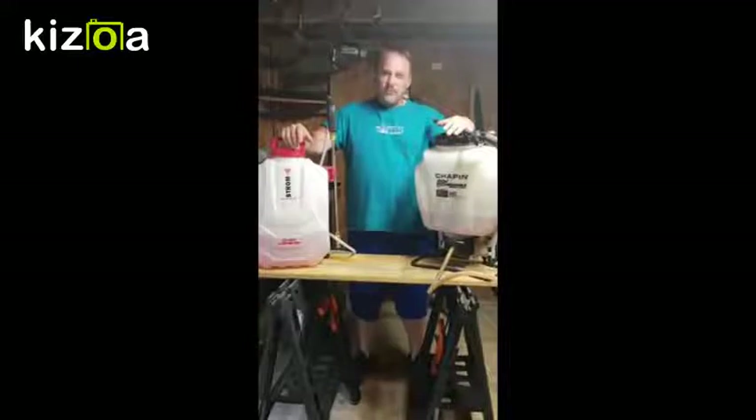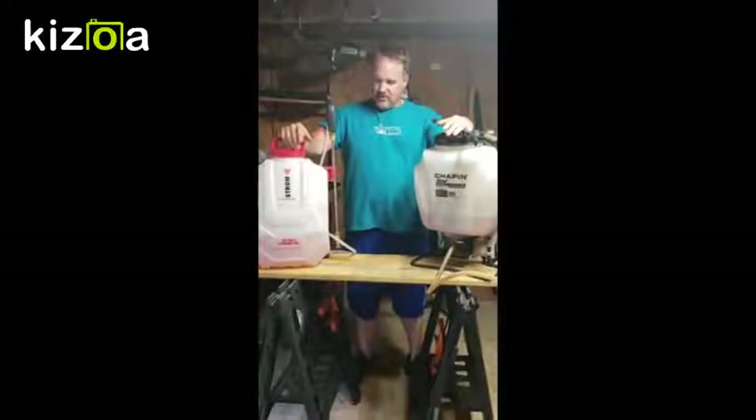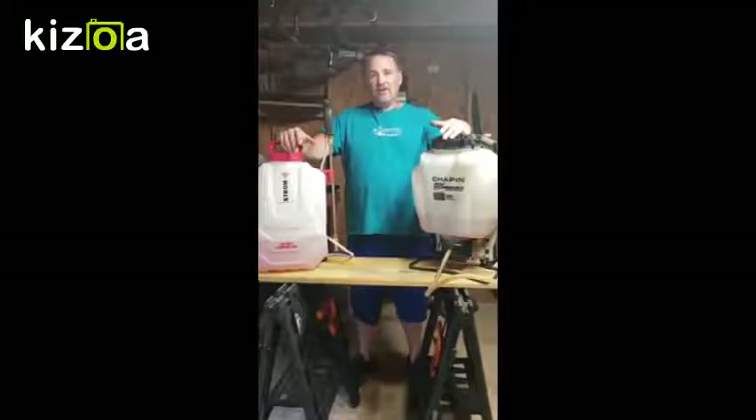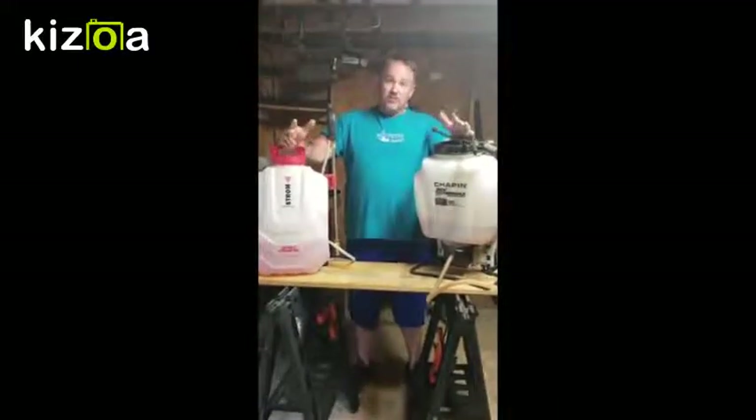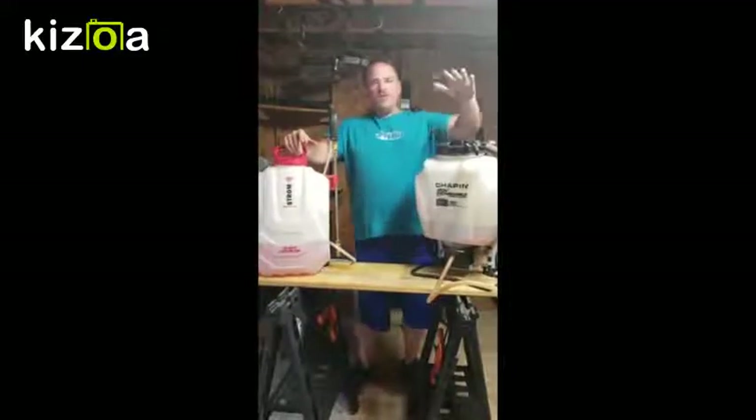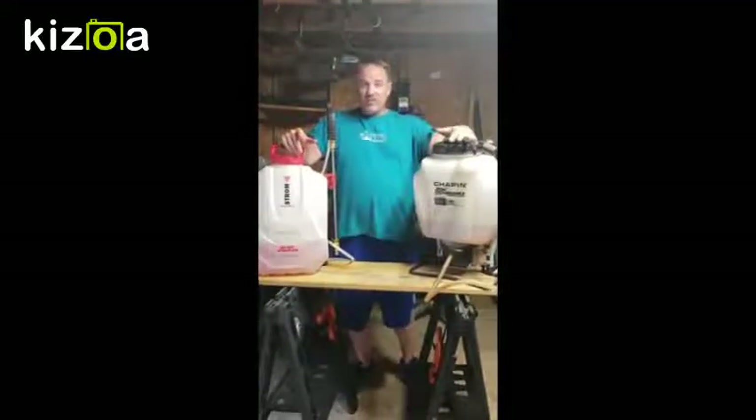If you are used to a pump style, walking around with these will save you so much time and so much energy. If you're like me and you're out in the heat — it's 100 degrees outside — the last thing you want is to waste energy, so you want to save as much as possible.